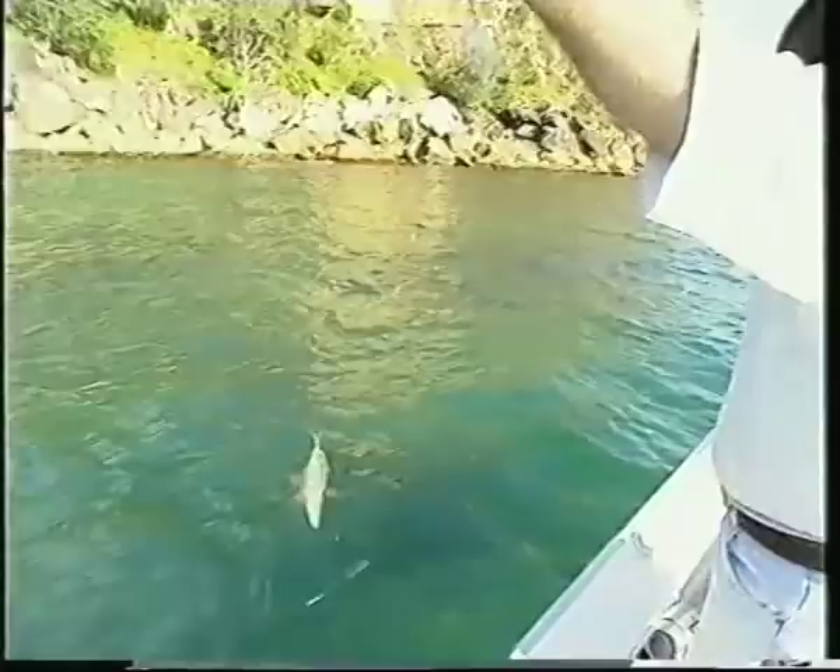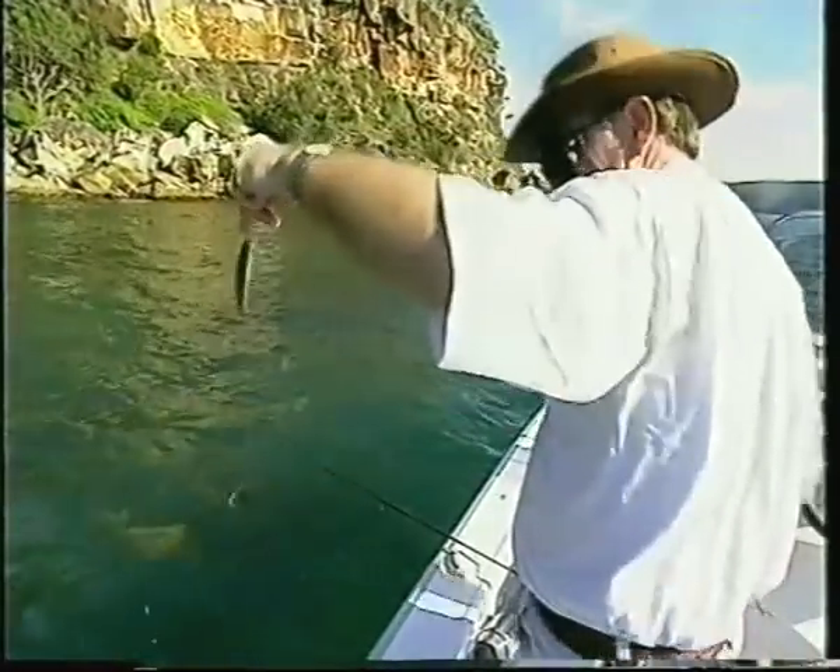You can also use the Gamakatsu bait jigs — they work quite well. About six hooks with the little attractors on them, sinker on the bottom, tie them to your rod and just jig them up and down. Amazing how well they work.